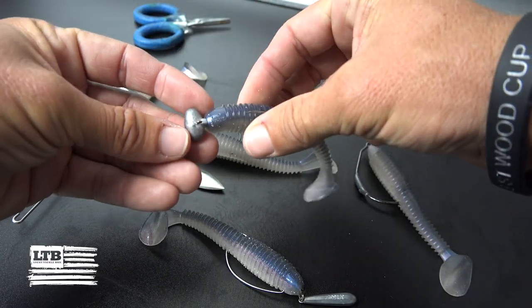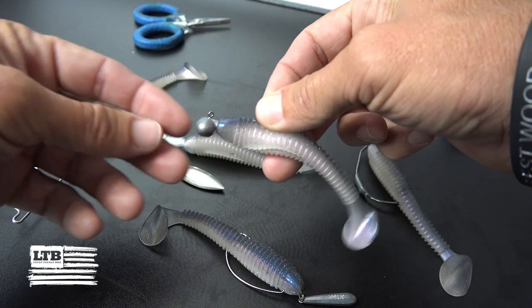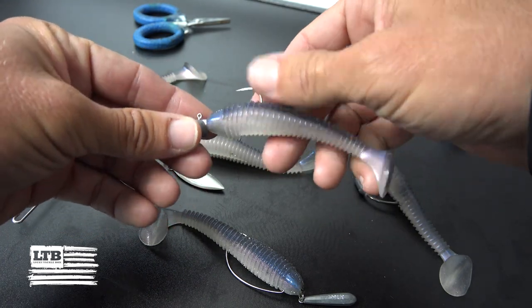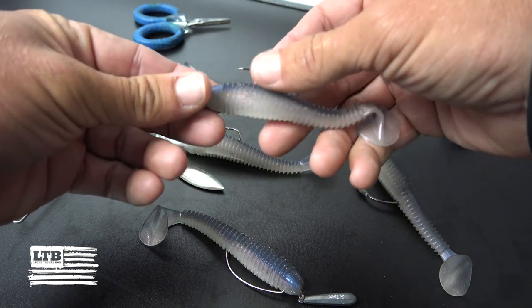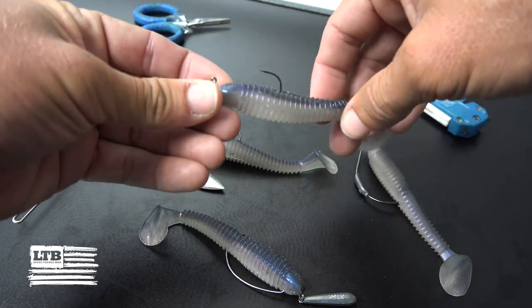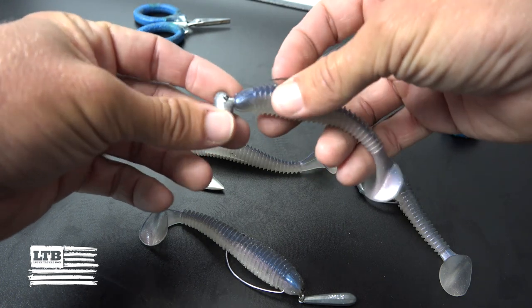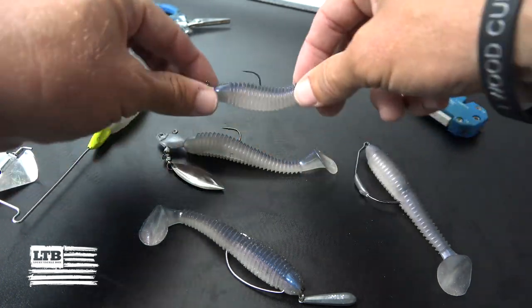Another subsurface option is on a football head. I like to use a quarter ounce to three-eighths ounce football head. This is for clear water when I don't need as much flash — I just want a nice natural profile with this swimbait. Also when I'm reeling this in, it'll do a little side-to-side wobble, which drives the fish crazy.